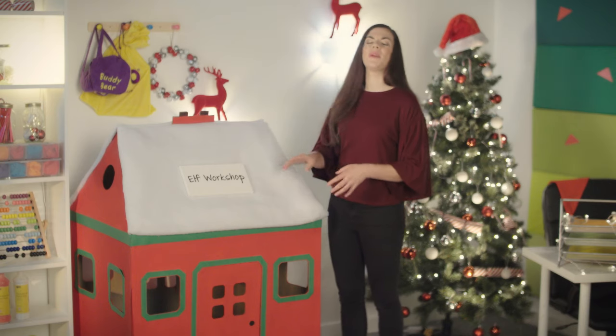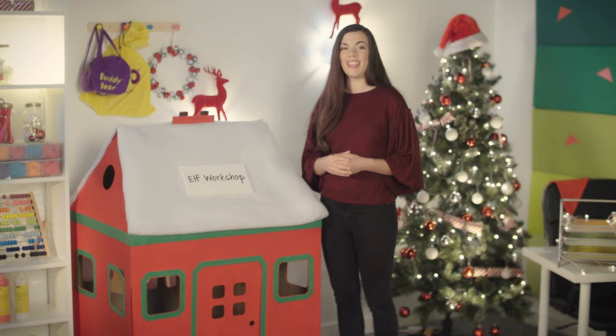The Elf Workshop will be a fantastic focal point in your classroom this festive season.